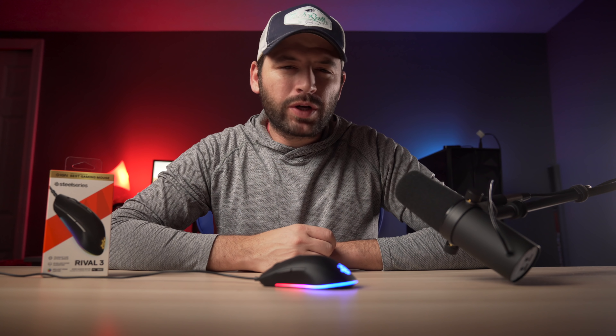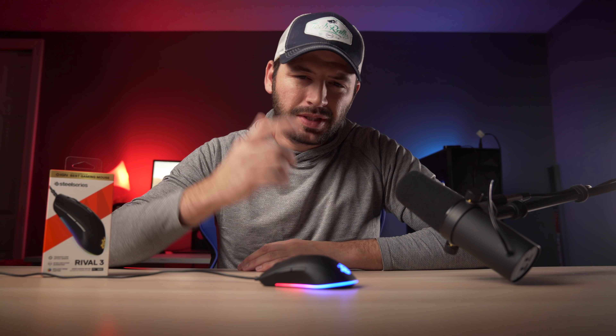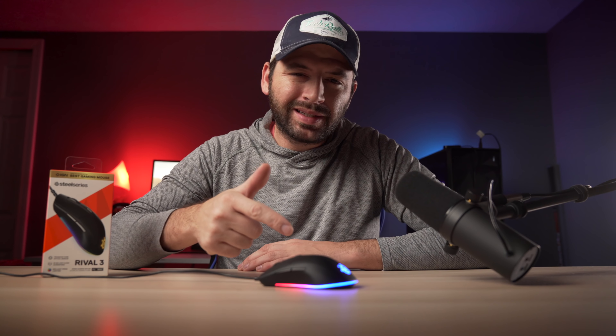What's up guys, Brody here, and today we are taking a look at the SteelSeries Rival 3 gaming mouse.